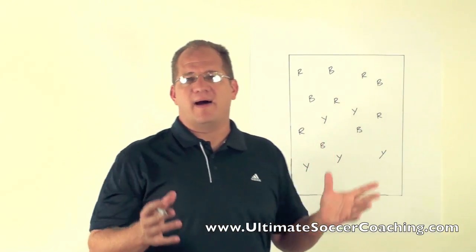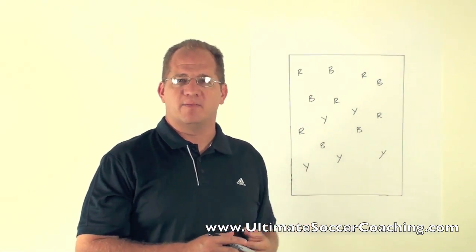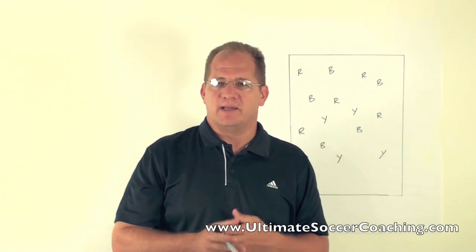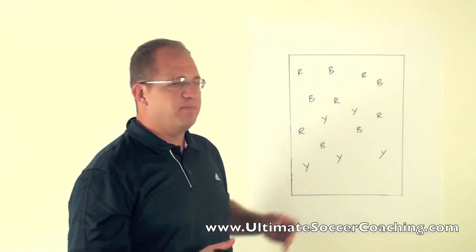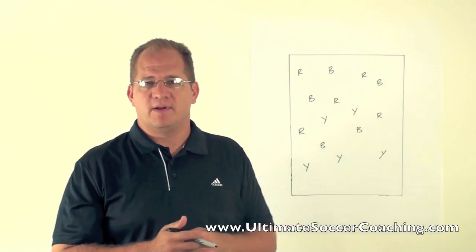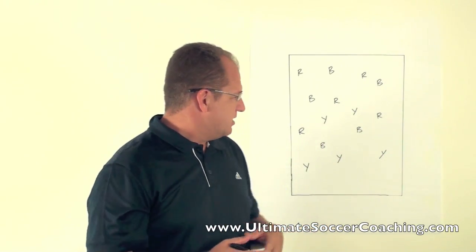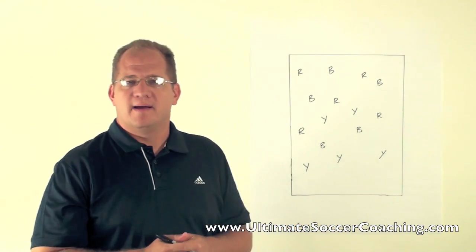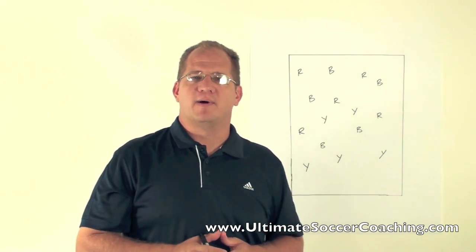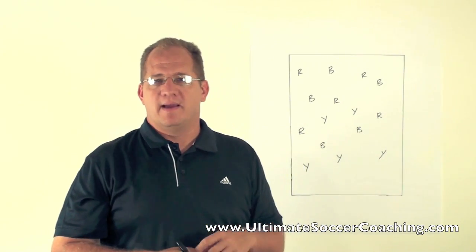Yellow would have 35 passes against them. Then blue would defend while red and yellow play against blue for the same two to three minutes — say 40 passes completed against blue. Then red defends while blue and yellow attack, and red gives up, say, 28 passes — they did a really good job. The worst team was blue, who gave up 40. So there would be some sort of consequence, maybe 10 push-ups, 10 sit-ups, 10 jumps — just so there's a little consequence and a real desire to win. That is a great way to make this activity competitive.